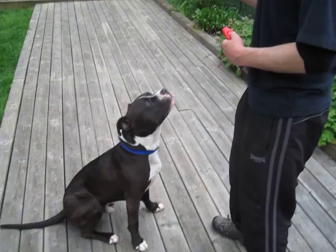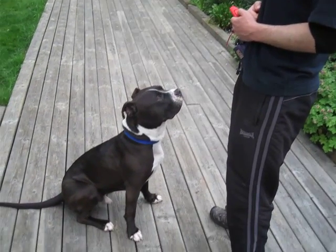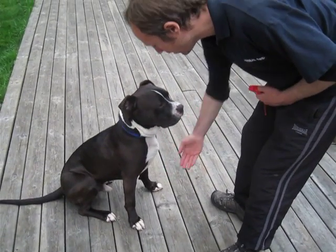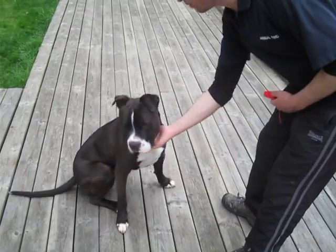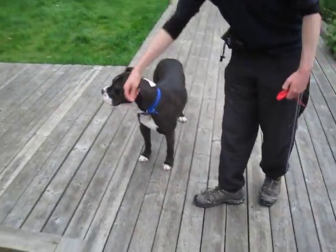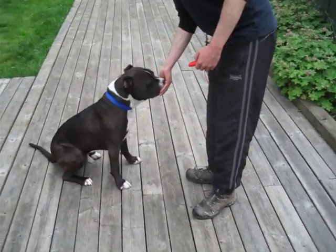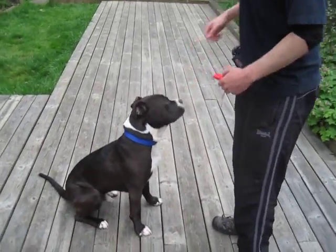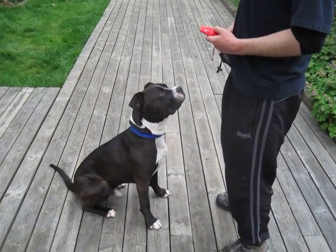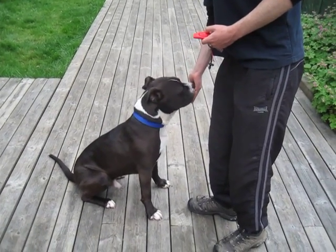This time I'm going to reduce the rewards to 50% to make him work harder again. Maka, paw — one, two — gesture. Getting a bit bored, so we might stop soon. Heard a noise in the distance. Sit — give him a jackpot for the sit, get him back in the game. Maka, paw — one, two — didn't need to. Could have ended up waiting 20 seconds there, but I didn't need to.